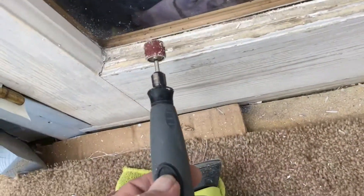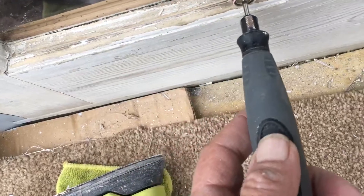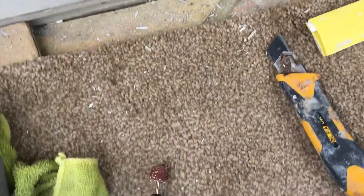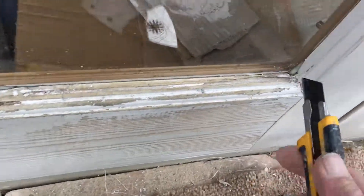The Dremel 4000 works pretty good but you could also scratch the glass. There's a trick though — if you're worried about it, you can actually pull this sleeve down so that the rubber is sticking out a little bit, and you might not scratch the glass.